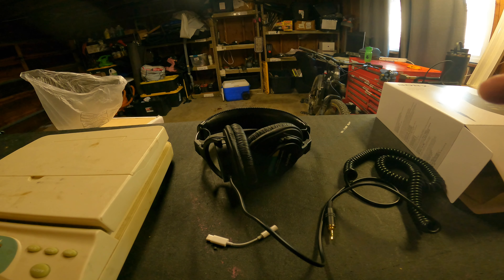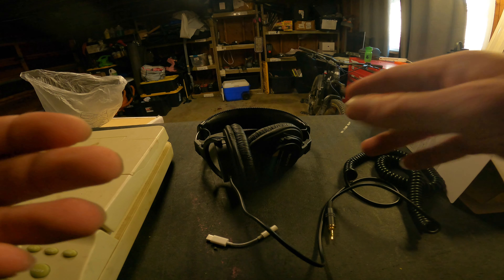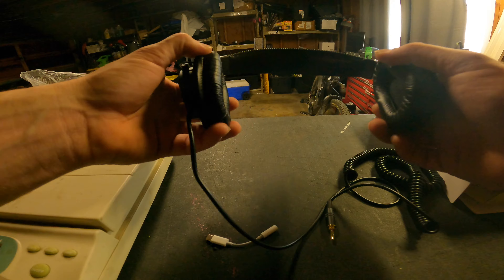These headphones are outstanding for video editing. They're an essential device when you're trying to get the true sound and when you're doing corrections on audio.